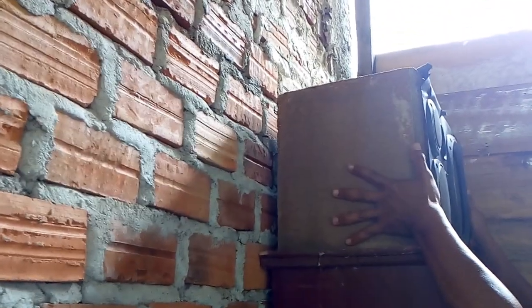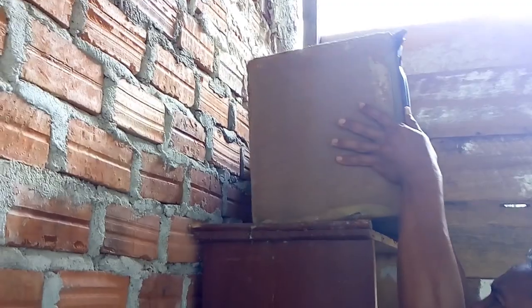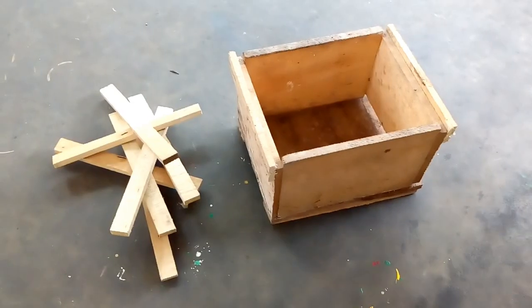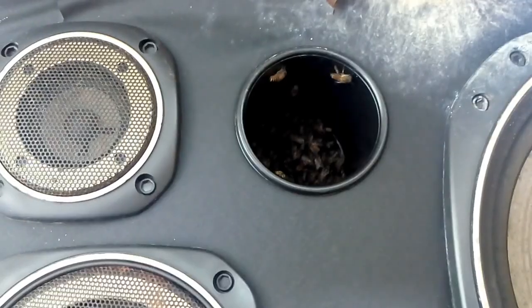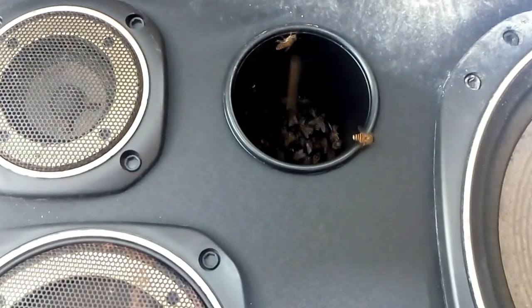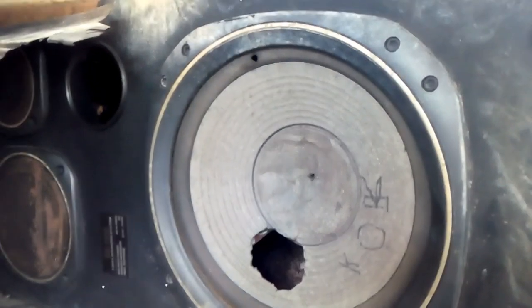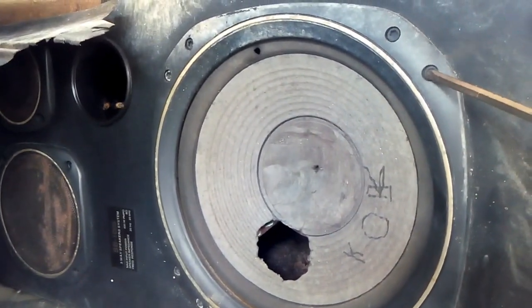Kita turunkan dulu box filternya ini supaya kita mudah dalam melakukan pemindahan. Ini kotak budidaya yang telah saya persiapkan. Koloni lebahnya ini akan saya pindahkan ke box kotak budidaya.